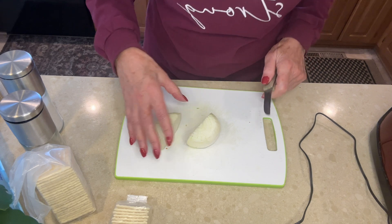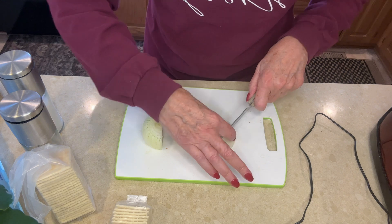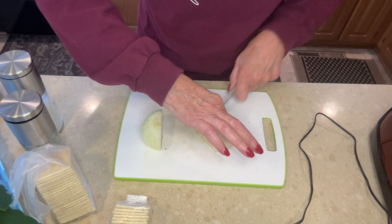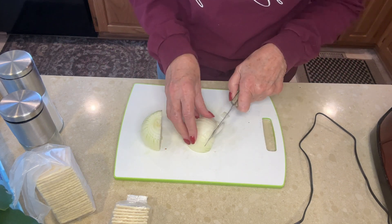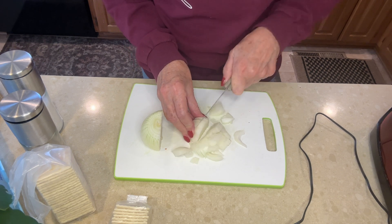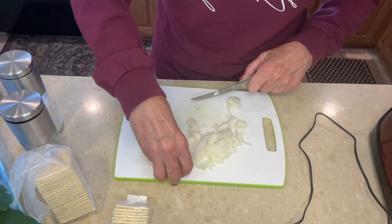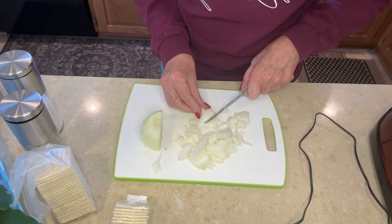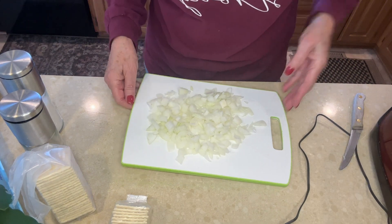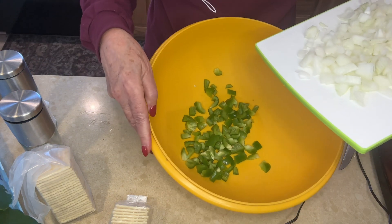This is the onion I'm going to use. I cut them in half like this, slice them this way, then turn it around and go this way. Still have to do some chopping after this, but this gives you a good start. The onions are all chopped and they're going to go in the bowl with the green peppers.